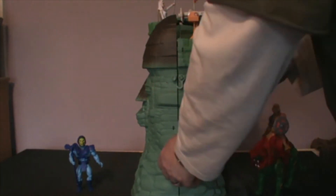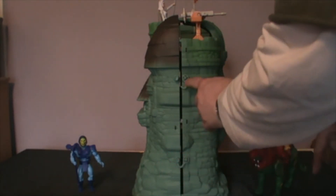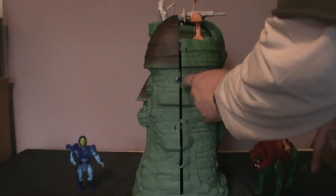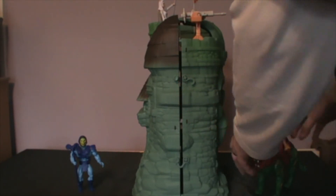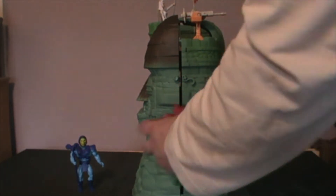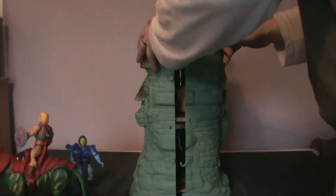You have to be gentle with it — open it up like that. If you don't, you'll easily snap these little bits on the inside because they're only plastic as well. I've moved Battle Cat out of the way and He-Man to this side just to give you a better opening view.